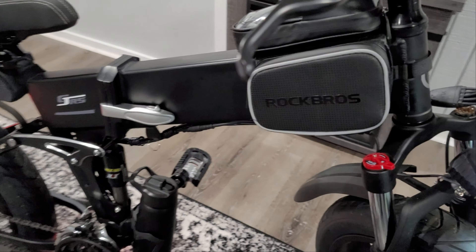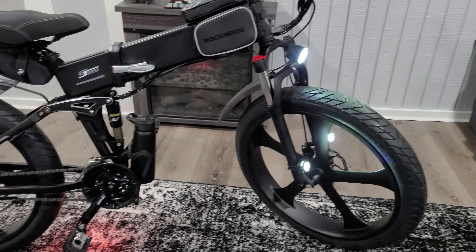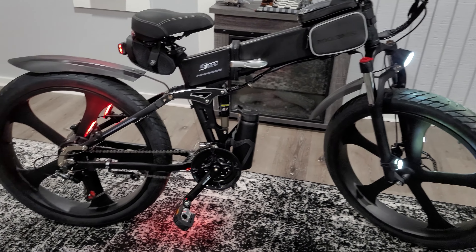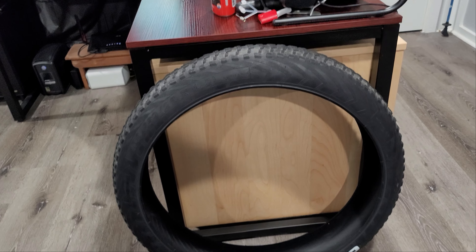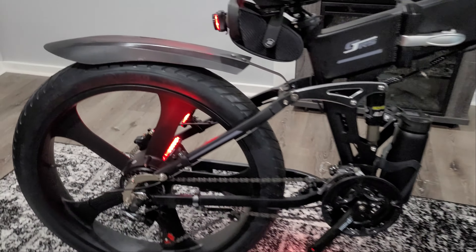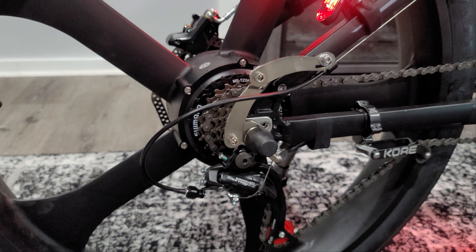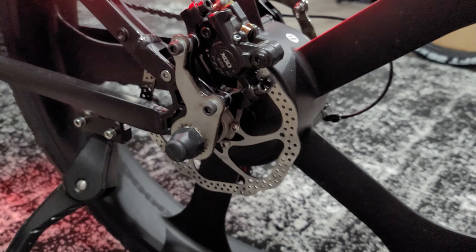I'll also post another video on the tires I changed out — these are low-profile road tires. The bike originally came with 4-inch knobby tires. And last but not least, I'll also talk about these — the torque arms. Very important if you have an e-bike. I put one on this side and one on this side.